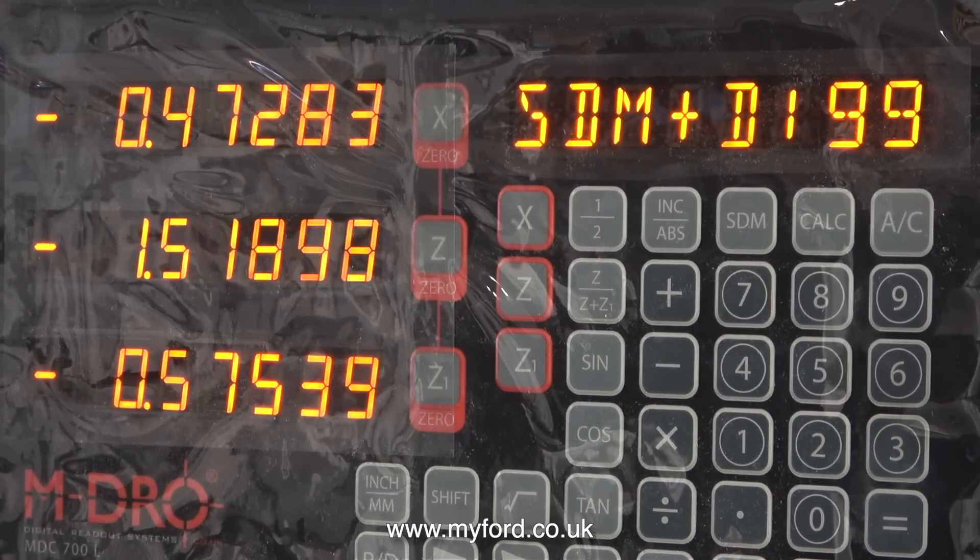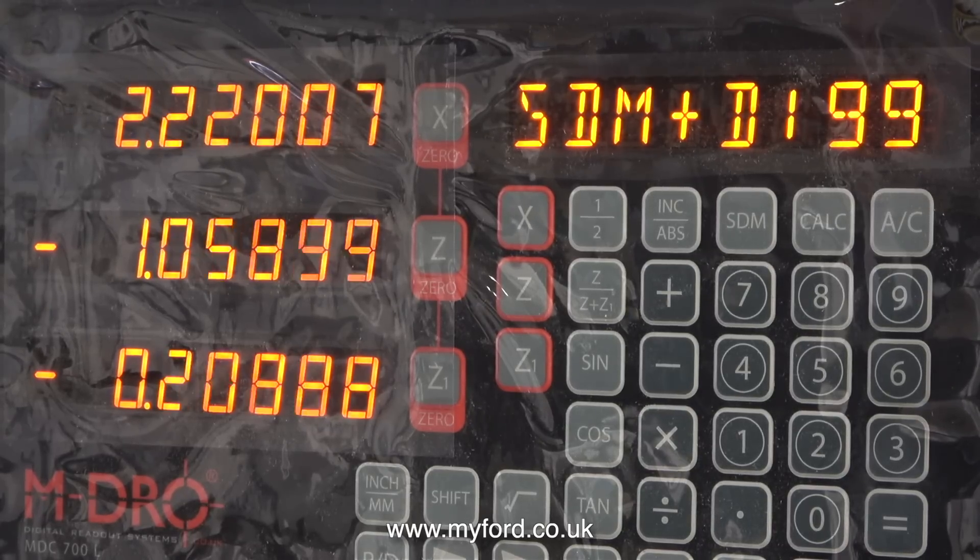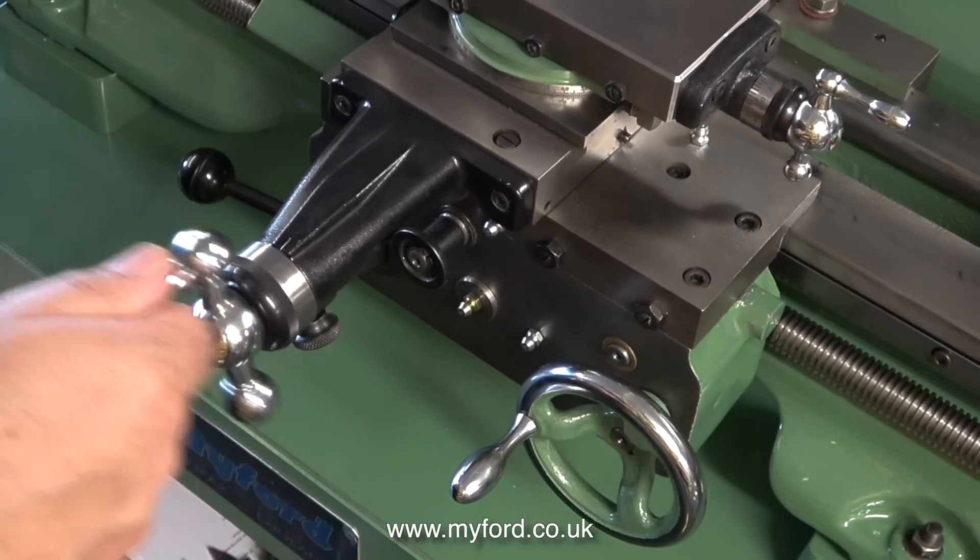Personally, I've never trusted the marks on handwheels, but with one of these there can be no argument. The best way to commence the learning process with a DRO is to just wind the handles and see what happens.